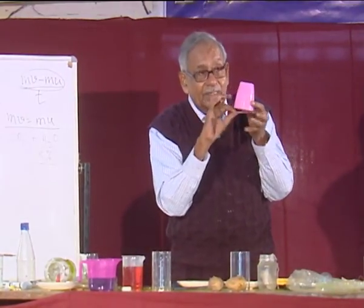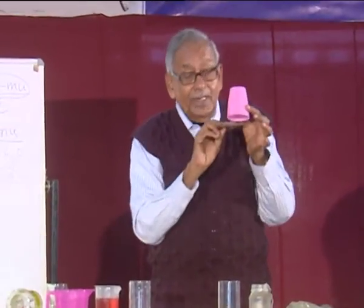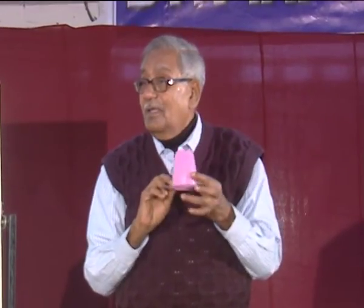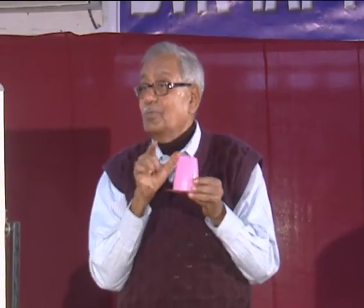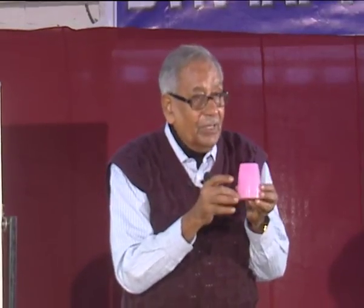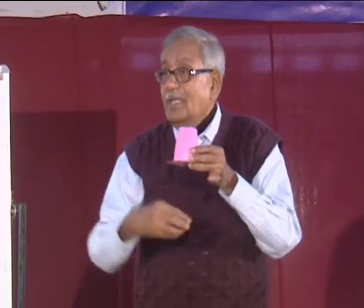That shows that because of the weight of the water, the card goes down a little. When it goes down a little, the pressure within drops — the air pressure is no longer atmospheric pressure. Then, the lower pressure inside plus the weight of the water which creates additional pressure equals the atmospheric pressure outside. Even when I put some extra weight on it, it can still hold — it is possible.